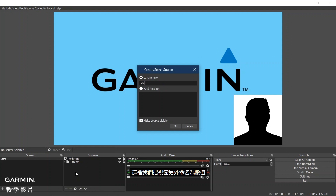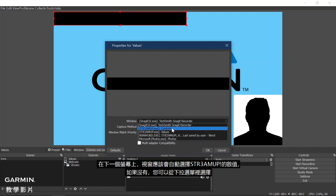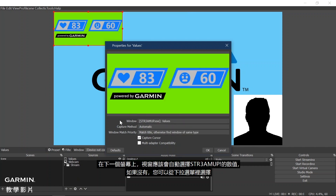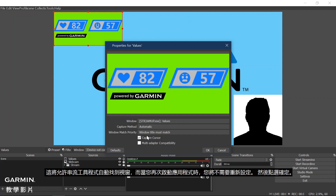Here we will name the Window Capture values. On the next screen, the window should be automatically selected to StreamUp values. If not, you can select it from the drop-down menu. It is also important to set the Window Match Priority to Window Title Must Match. This will allow your streaming tool application to automatically find the window when you start the application again, so you will not need to set it back up. Then click OK.